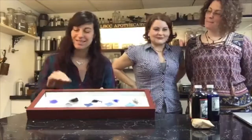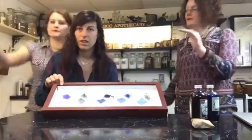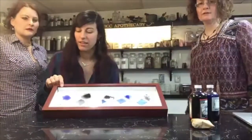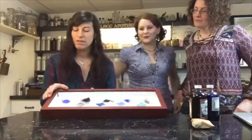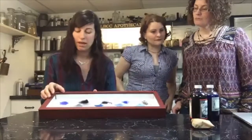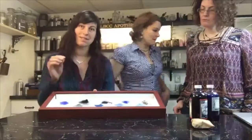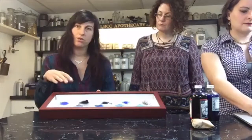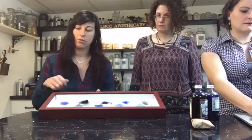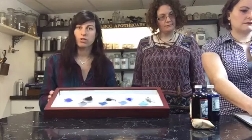I'm going to start with smaltz. Smaltz gets its pigment from cobalt. The chemical name is potassium cobalt silicate, and that basically means that it's powdered glass. They take glass and while it's still hot, they cast it into cold water so it breaks, and then from there it gets ground into a really fine powder. When using it for laundry, it's usually mixed with a starch, which helps the process a little bit.